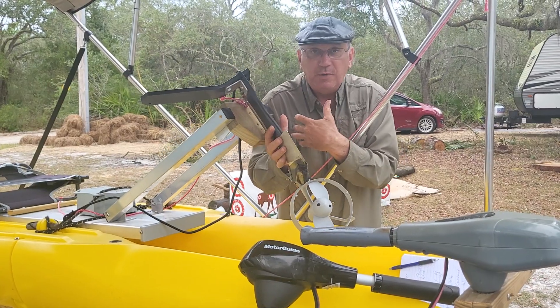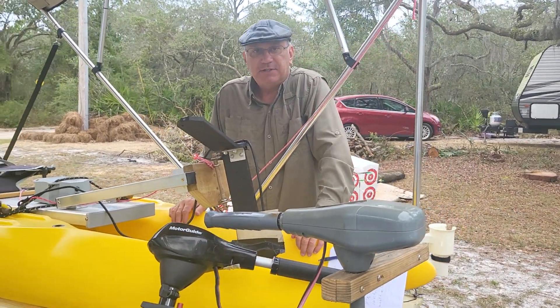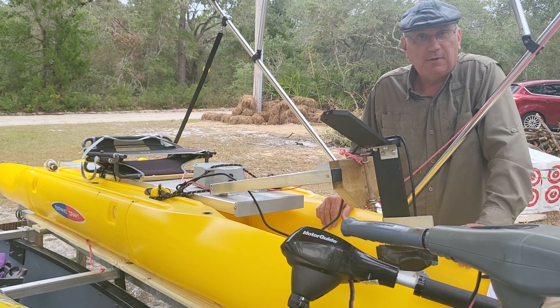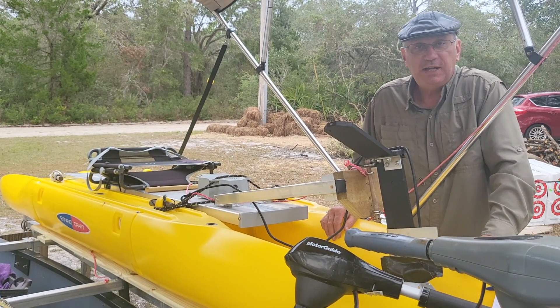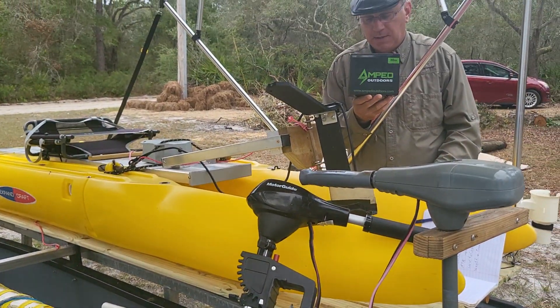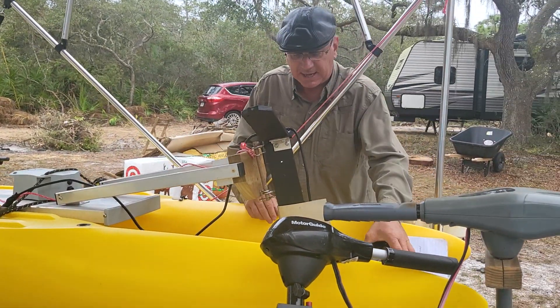So the idea is, if you're going to go with electric — these days it's just all about the battery technology. How far can you go on a charge? That's the key. We're going to do a test tomorrow to see how far we can go. I'm going to test out that little Water Snake and see how far it can go on this tiny battery. It is a lithium ion battery called Amped Outdoors — it's a 30 amp hour battery. So we're going to put it to the test.